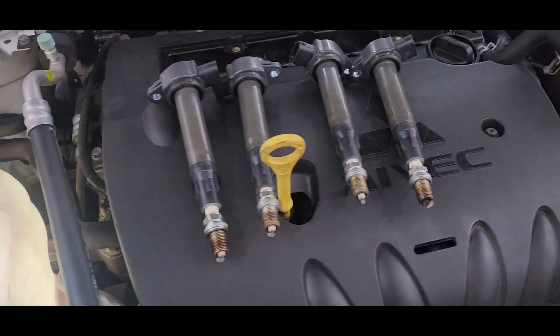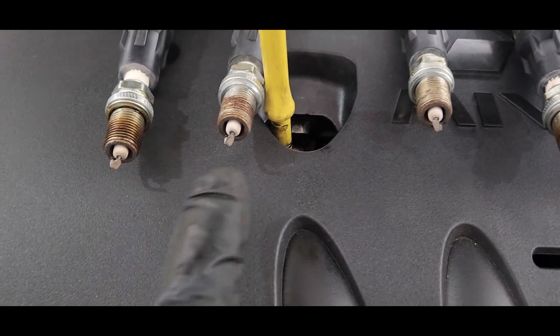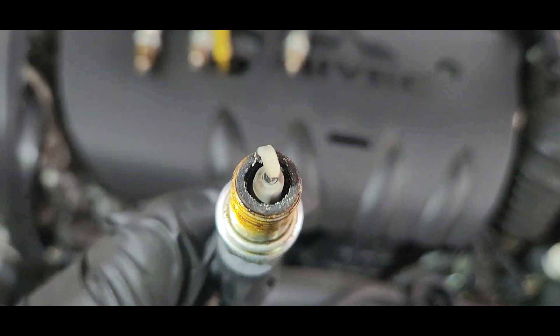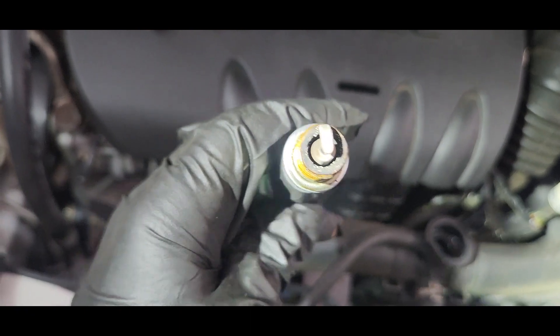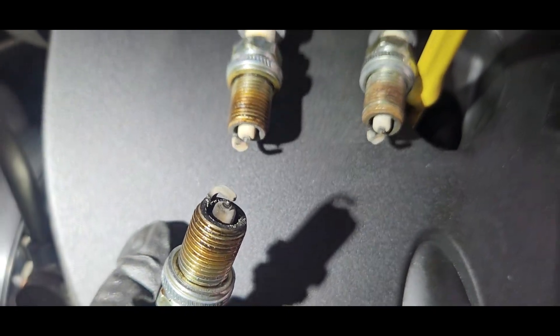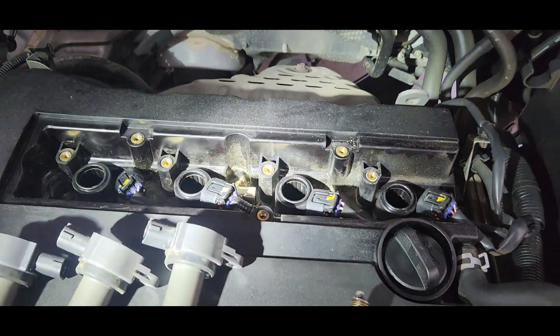After removing the spark plugs, you can see spark plug numbers one, two, and three. Number four is a little bit dark, and you can see the burning engine oil. That's why it's mixing into the coolant — the oil is getting in.